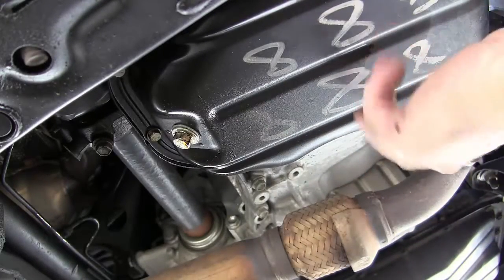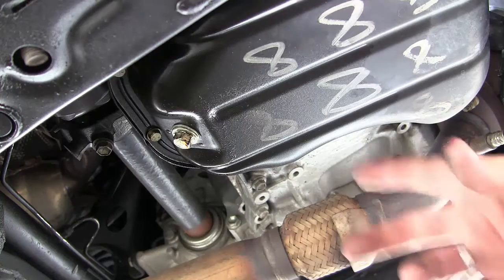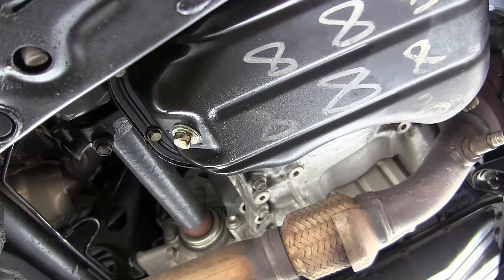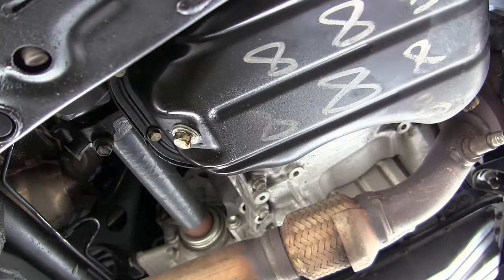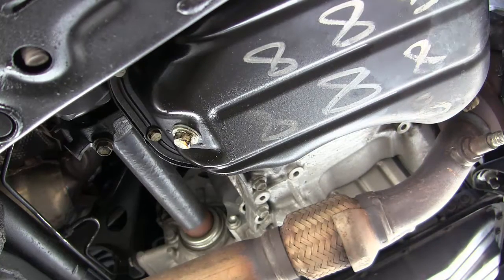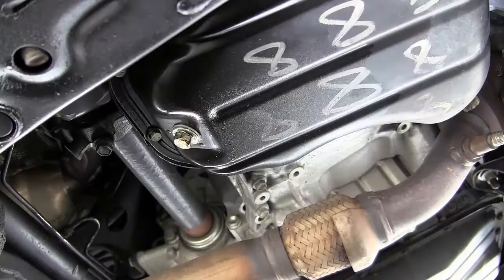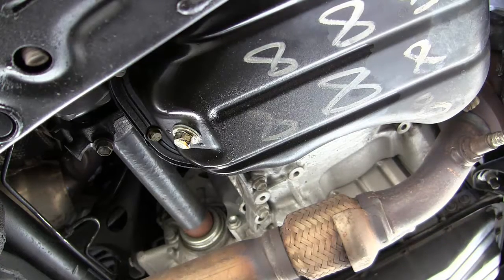Here's my oil pan right here. I also have another pan over there — that's for the transaxle, which is the transmission and differential. You want to make sure you're emptying the right one. The oil pan is always located directly under the engine, and the transaxle is usually opposite that. Don't accidentally drain the transmission fluid instead of the oil. Let's get our drain pan in place and empty this.